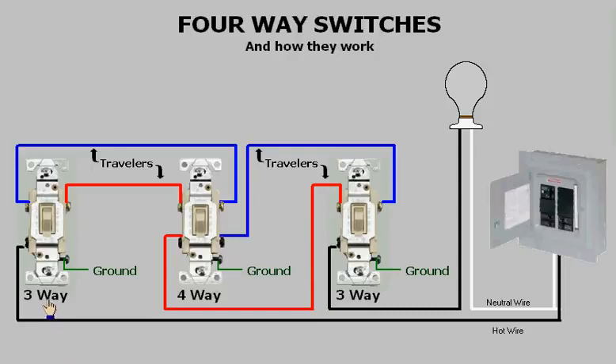The first and last switches in the series are three-ways, and all other switches in between are four-ways. In other words, if a person wanted to have a hundred switches to control a light, then two of those switches would be three-ways and the remaining 98 switches would be four-ways.